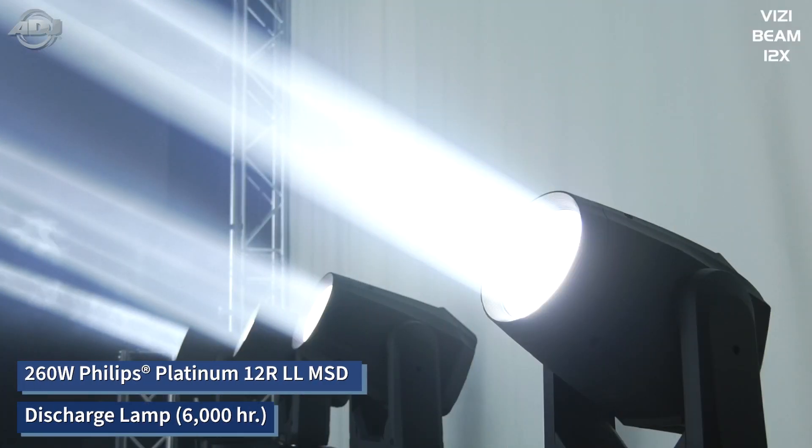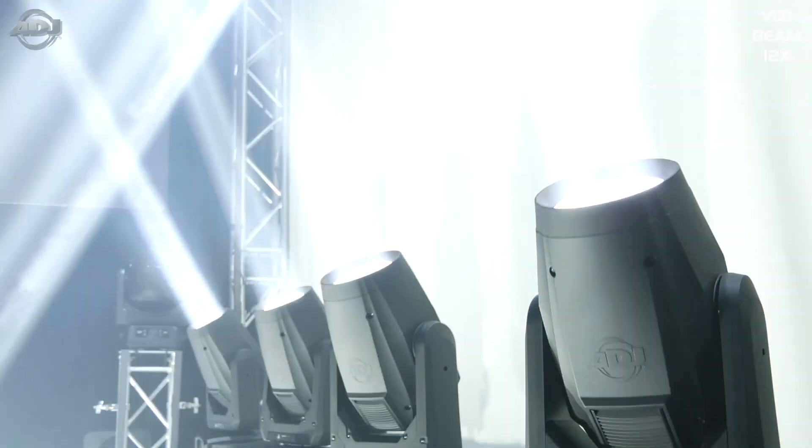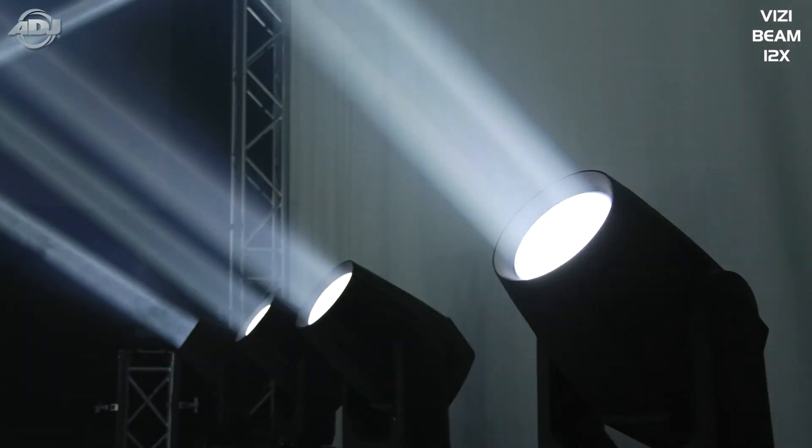First, let's talk about the lamp. Philips recently developed the new 12R MSD lamp that's about 260 watts. The great part about this is you're still going to get approximately 6,000 hours of life out of this lamp.